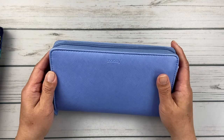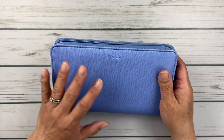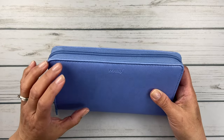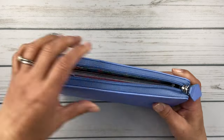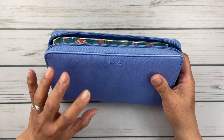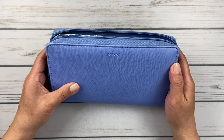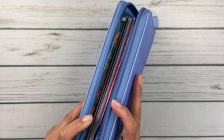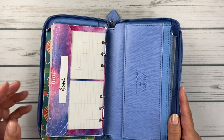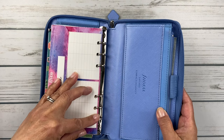This is the Filofax Safiano — it's actually an agenda planner, a personal rings planner. The Budget Mom was a huge fan of this kind of planner-style folio that she actually uses as a wallet. She now has a partnership with Filofax and has designed her own wallet. It's basically this, with her own print that she designed. It's got lots of pockets and a place for a pen, since it is a ring folio system.